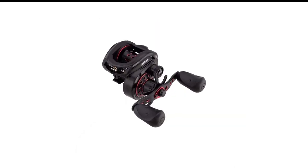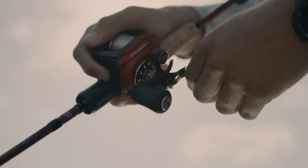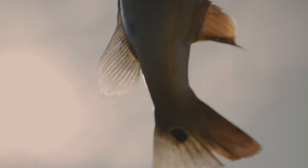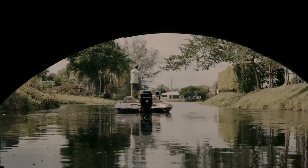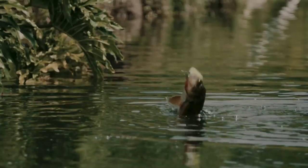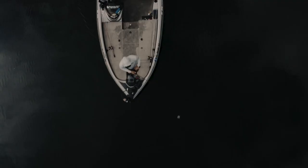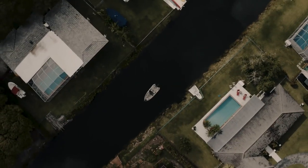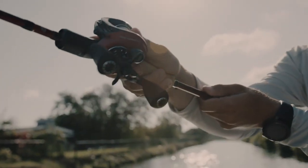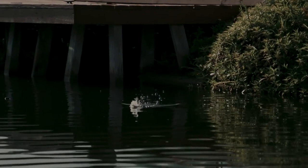Number 7 in my list is the Abu Garcia Revo SX Low Profile Baitcaster Combo. When it comes to low-profile reels, the Revo SX scores the best amongst other anglers and has the best design value and ratio. It is up to you to decide if you want to go for a round reel or a low-profile reel. If you're looking for something under $200, the Revo SX Low Profile Reel is our second pick. Made from a high-quality X2 Craftic Alloy Frame, it has been a popular choice among novice and pro users for quite some time.